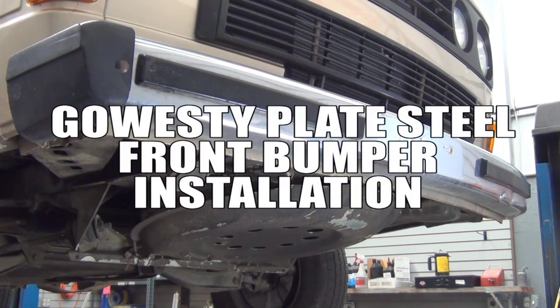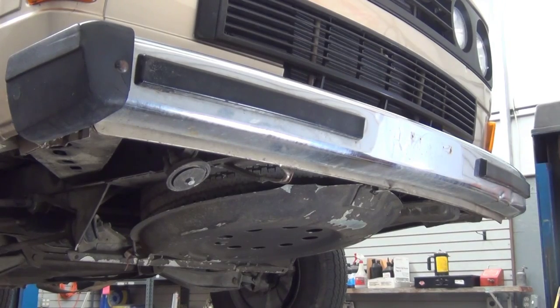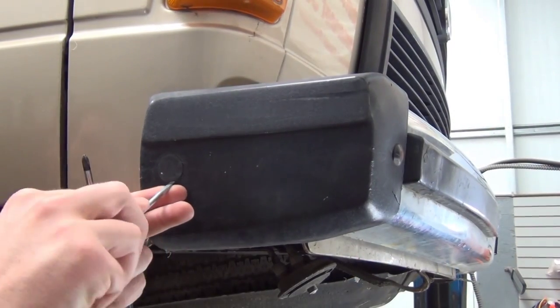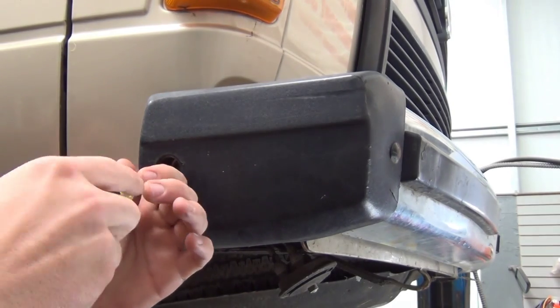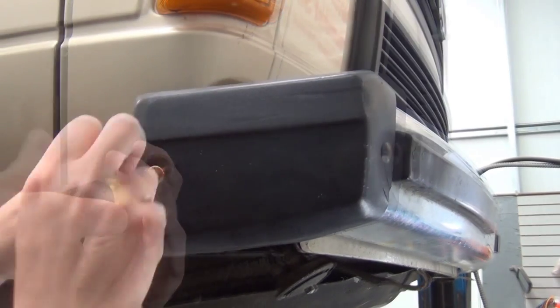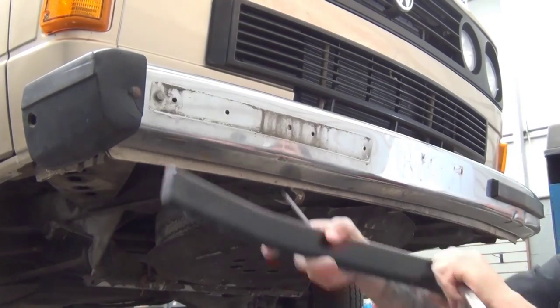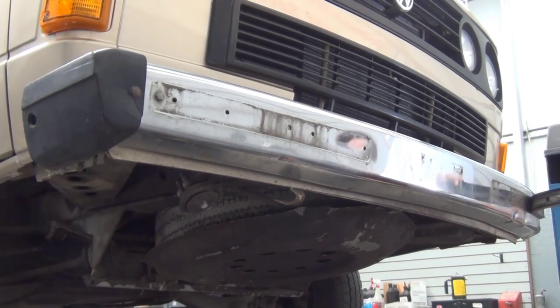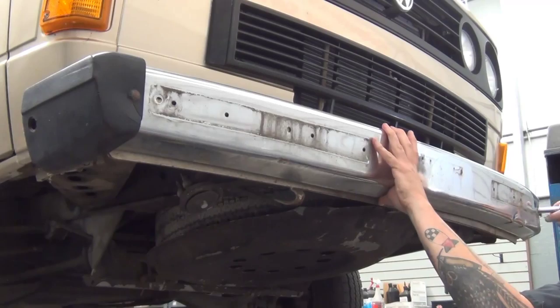Hey, what's up, this is John. This is the Go SD plate steel front bumper installation video. Begin by removing the plastic plug in the end cap of the stock bumper, remove the screw, and repeat that process on the other side of the van. Go ahead and pry the rubber guard off the front of the bumper, exposing the two outer mounting bolts. Remove both bolts and then the whole bumper can be removed.